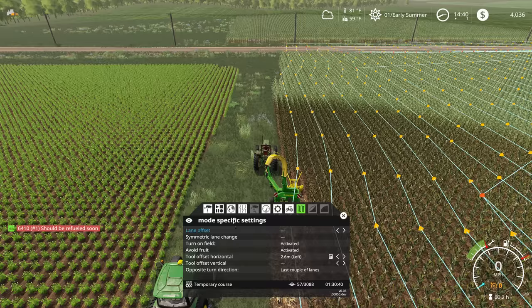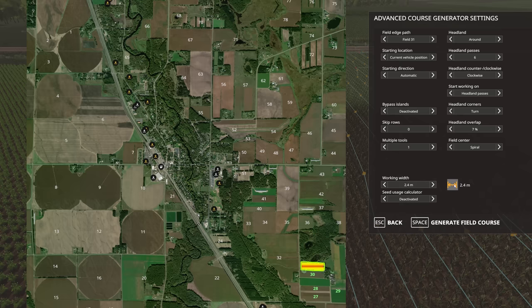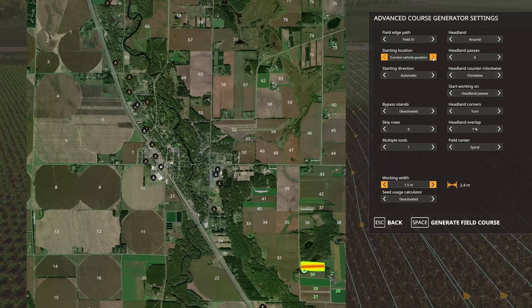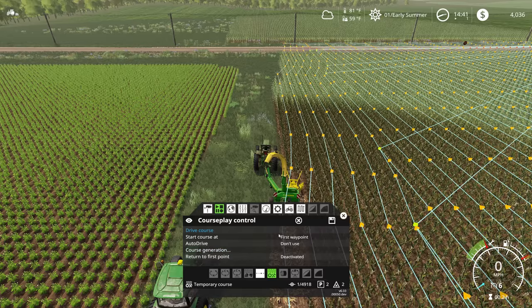So let's jump back in here. Stop driver. Course generation. This number is way too wide — this needs to be 1.5. And if we generate the course — oops, I didn't mean to do it from the current vehicle position. Let's do from the southeast corner. Taking a quick look at it, that should be good to go. Then we're going to restart this course from the nearest waypoint, and we can clean that other part up here in a little bit.